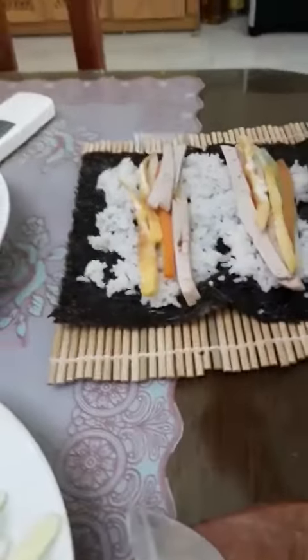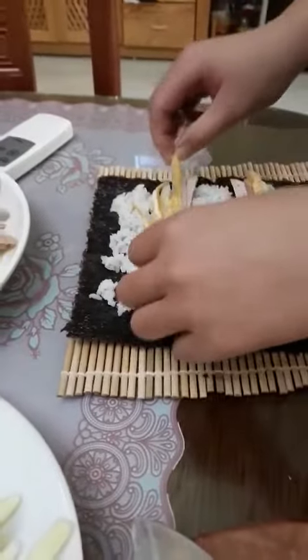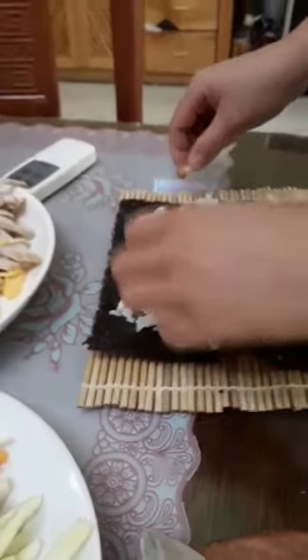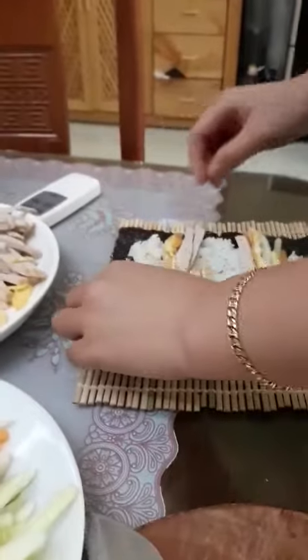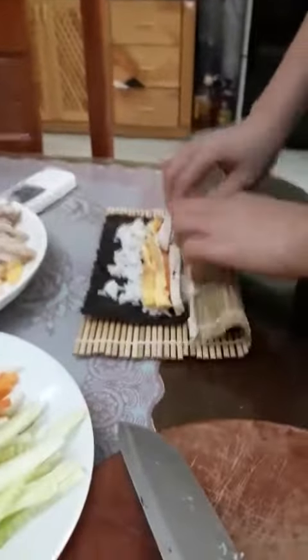Now, she put some seaweed on. She put some rice on the seaweed. And then she put some egg, carrot sauces, and some cucumber. And she rolled it. And its finish is this.